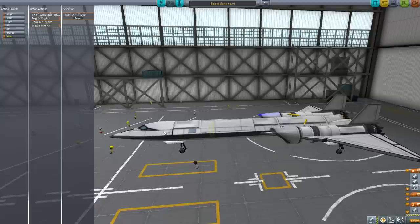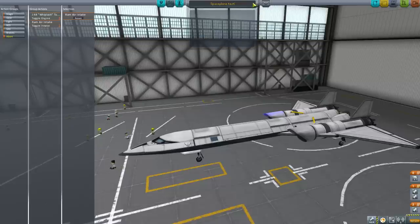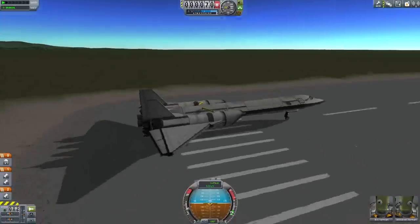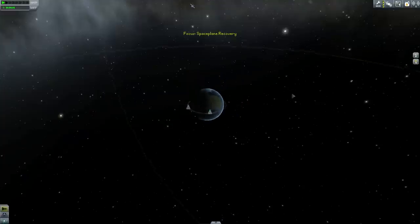I'm going to adjust my staging to make sure I don't deploy the parachute by accident during ascent. Now we should save it and change the name to 'Space Plane Recovery'. This spacecraft will be in charge of recovering debris from space. It is expensive, but it is reusable — that is its virtue.